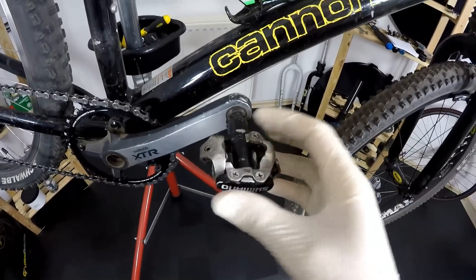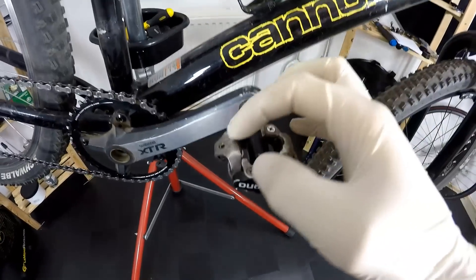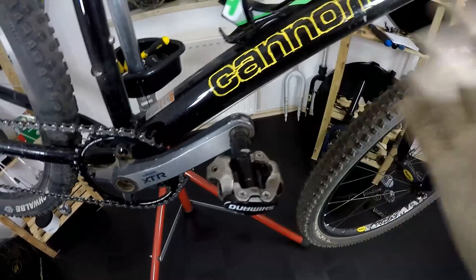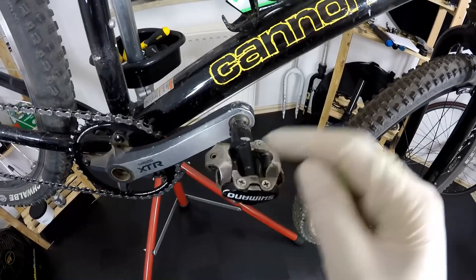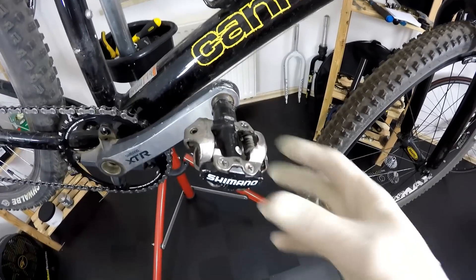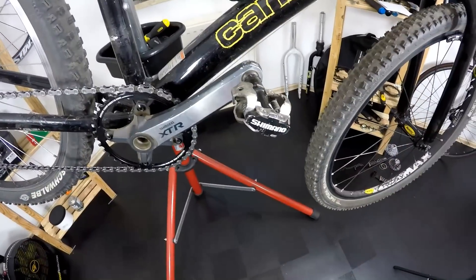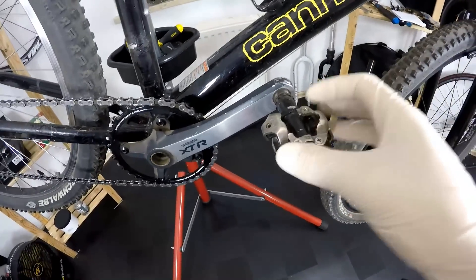On the XT and XTR models the axle will be even thinner, so there will be even more clearance. Of course those won't be maybe as super on mud clearance as Egg Beaters, but they give you better support for your feet. In my opinion Egg Beaters are super awesome for mud clearance, but these are more comfortable, so I do prefer those.